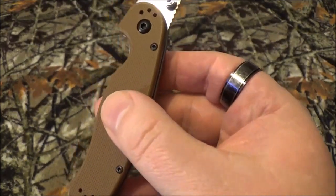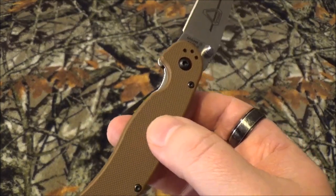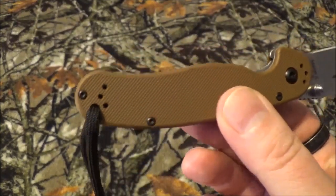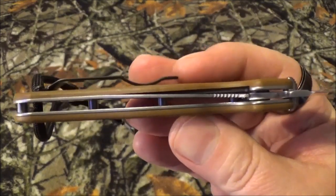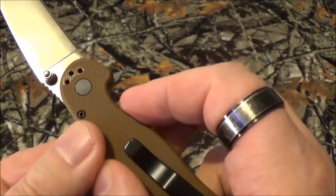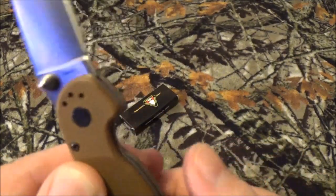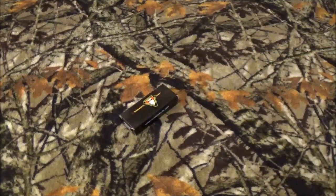The liner lock is sitting pretty well. The scales are glass-reinforced nylon — I was hoping for something different, but for the price I paid I'm not complaining. It has a lanyard hole, a stainless steel frame, and it's made in Taiwan — no biggie. Alright, let's do the fun stuff.